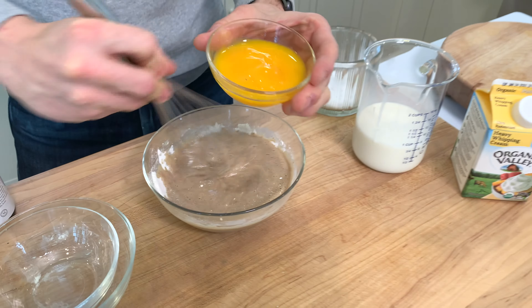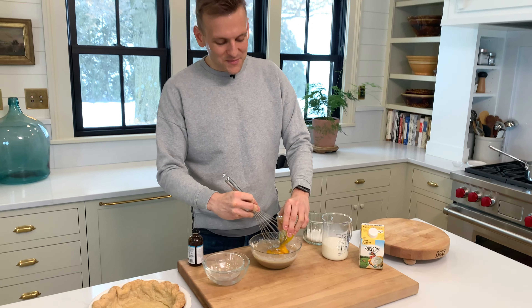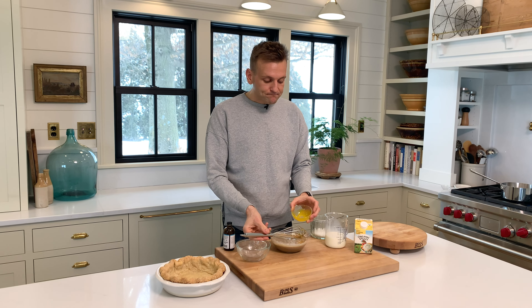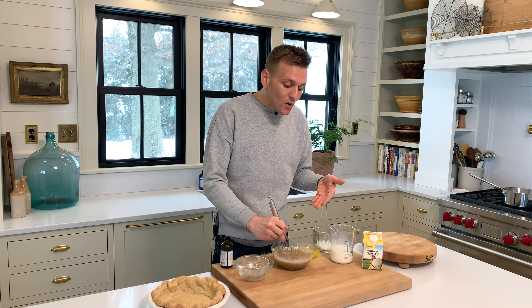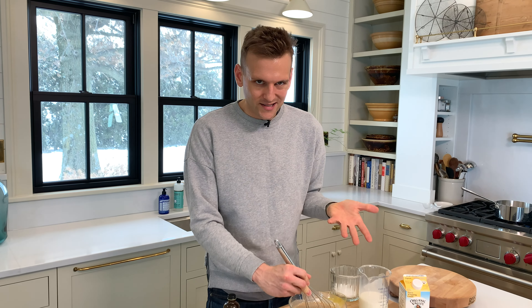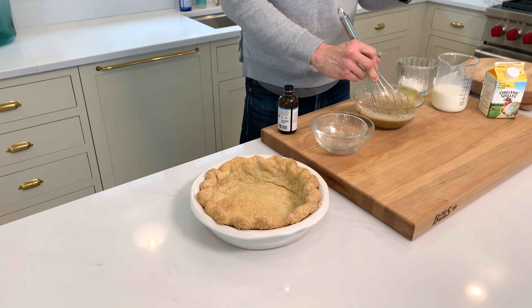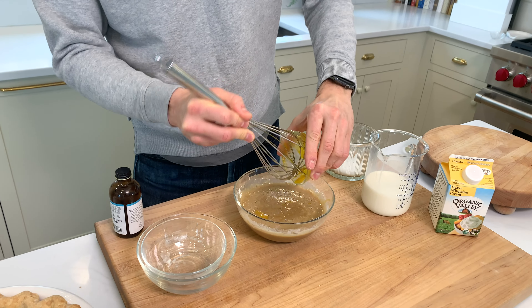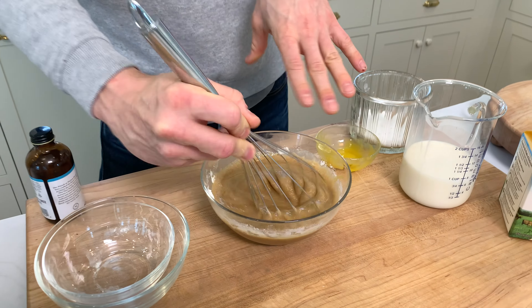And then into this, I'm also gonna add my egg yolks. They started breaking already — sometimes they come out whole, sometimes they don't. So we're having pretty much a double thickening here — thickener from the actual egg yolk and from the flour. When you're making something like a pie, as opposed to just eating pudding on its own, you want it to hold up and be thick enough so you can actually cut it and enjoy it. I'm gonna try to scrape that out to get all that egg yolk goodness in there. That's ready to go.